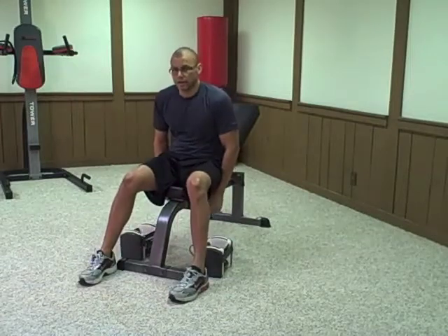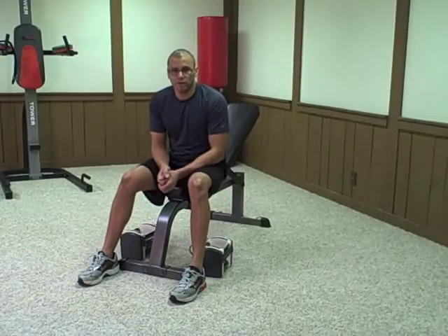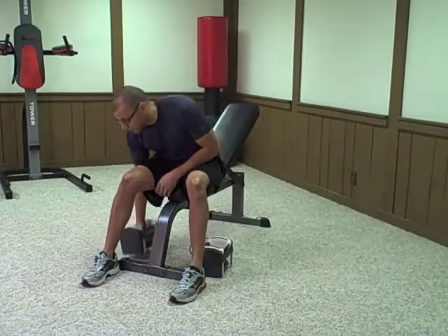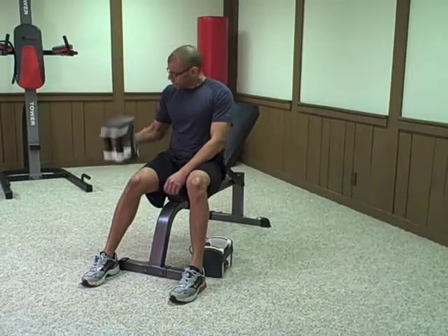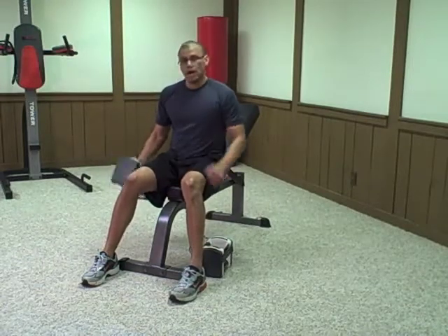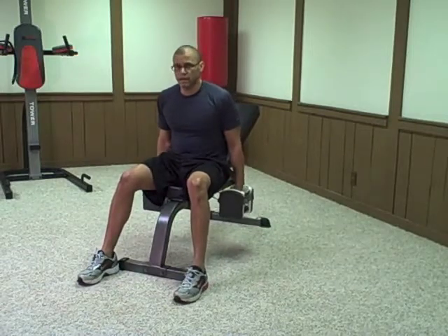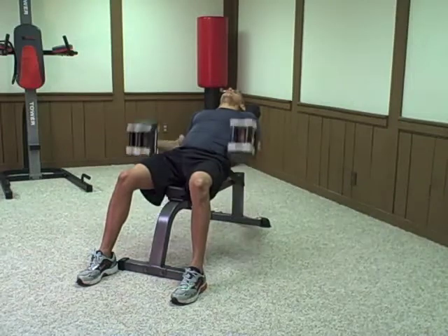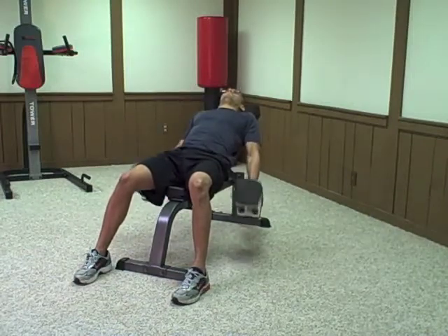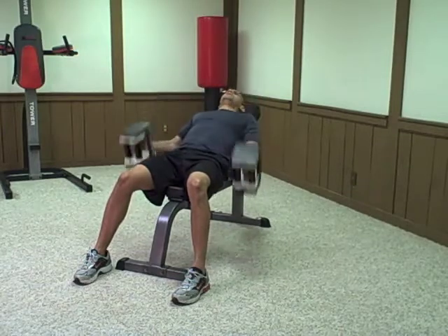Today's exercise is called the Incline Hammer Curl. What's nice about this exercise is it takes a regular basic exercise, the Hammer Curl, which is done by holding the dumbbell straight and curling it, and gives it a different angle. When you lay on an incline bench, it makes your muscles work harder because the dumbbell actually moves deeper.